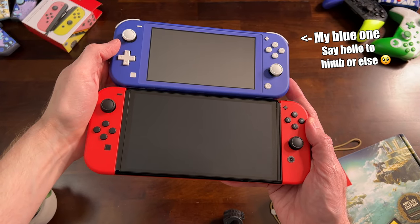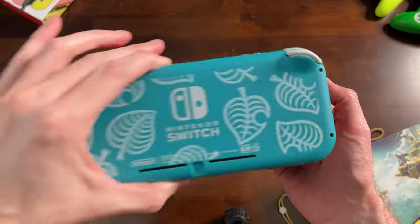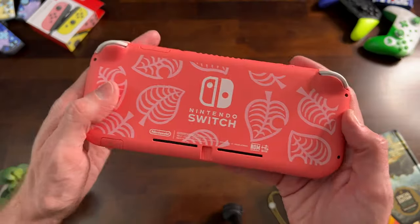Clearly the Switch Lite is quite a bit smaller than the OLED Switch — that's a pretty big difference in screen size. This also means your battery life is going to be shorter as well, but there's no rumble, so that should save a little bit.